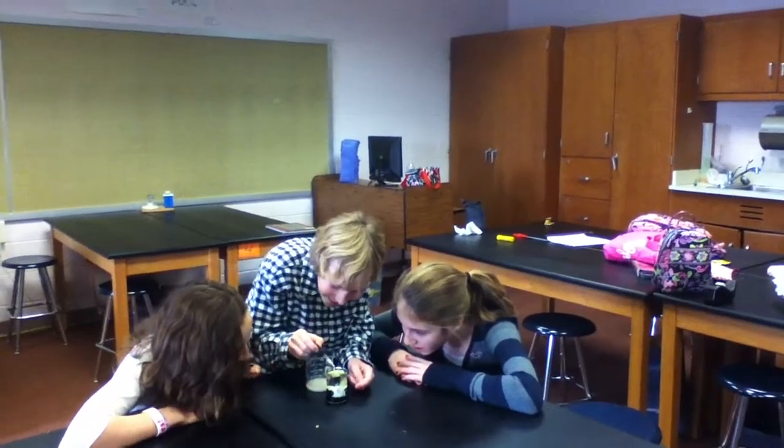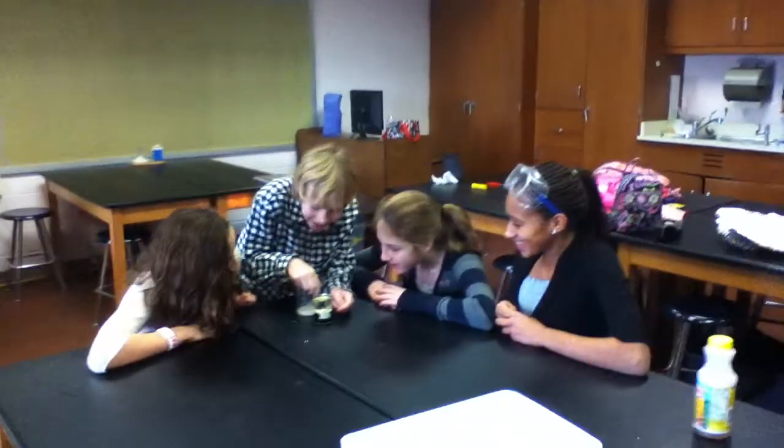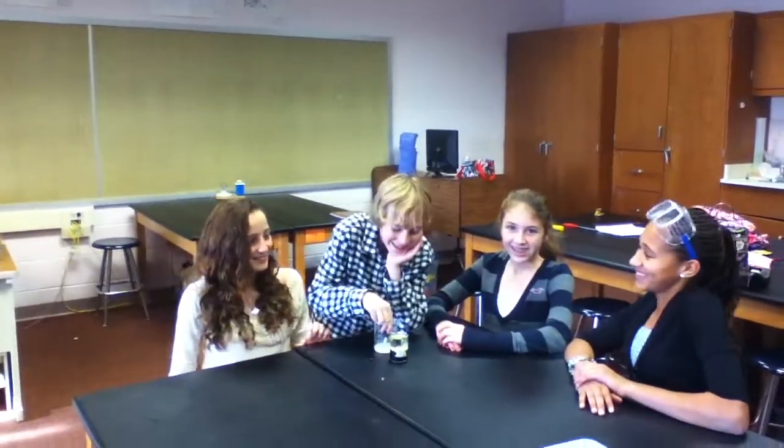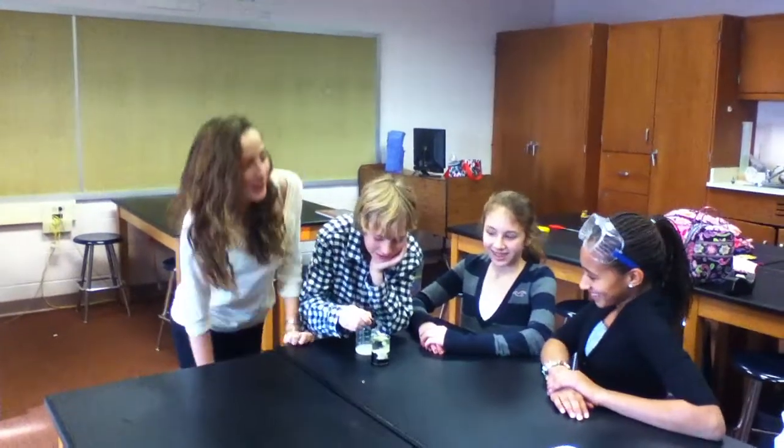Whoa, that's pretty intense. Whatcha doing? Just science stuff. We're the three science kids. I'm Kimmy. I'm Safi. And I'm Matt. We're going to show you how to make elephant toothpaste.